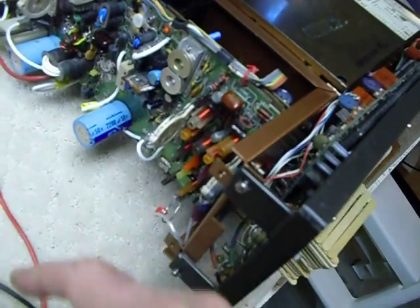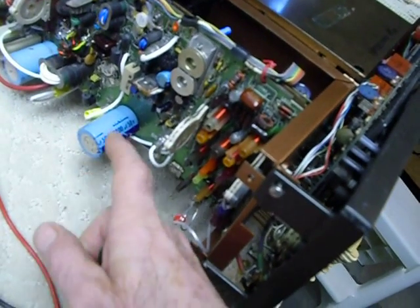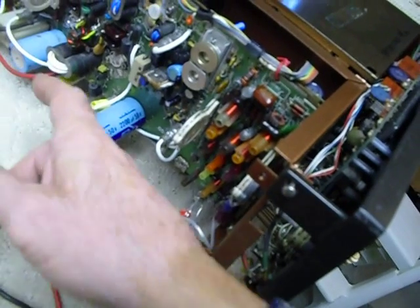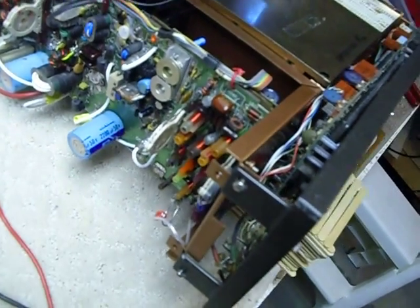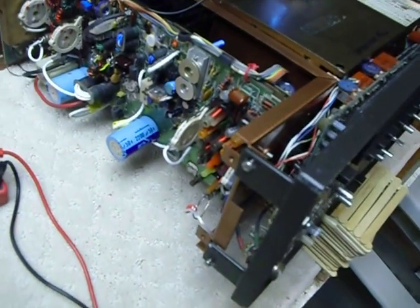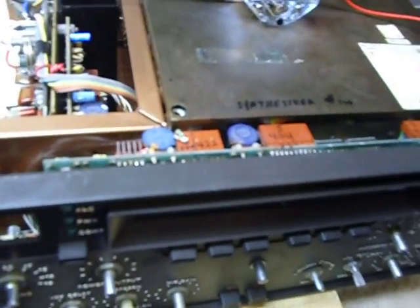I hooked up the PA on the test bench like I showed you in the previous video and ran it for quite a long time with about 20 watts output — that's all I set it up for — just to see how the heat was on these transistors. They heated up to about 110 degrees each, which is just fine. I measured the temperature with a portable digital thermometer.